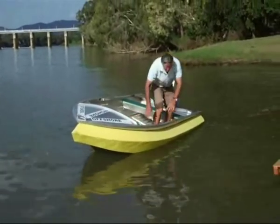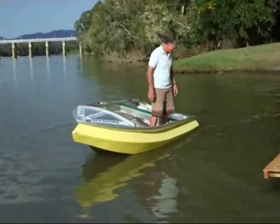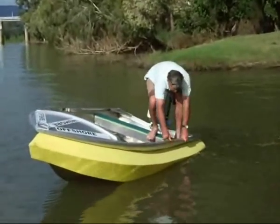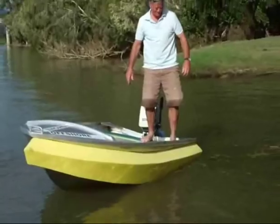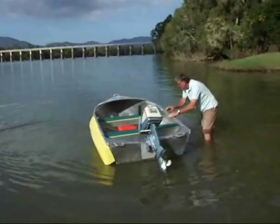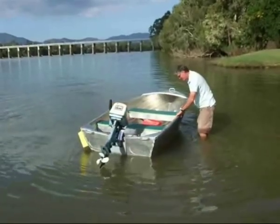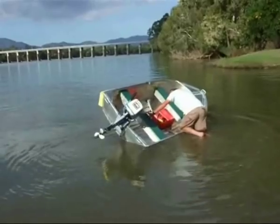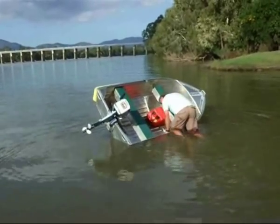Look at that — it's not even dropping down in the water. I should be able to get up on the side of your gunwale too. We could drown that, not a problem. We've still got one leg in the water.